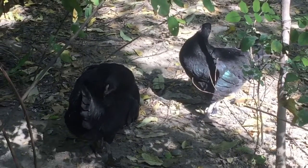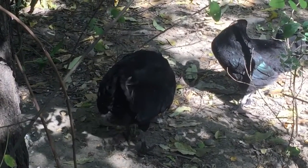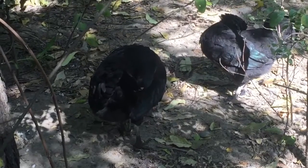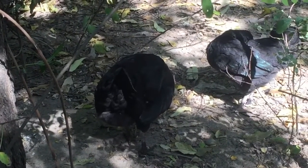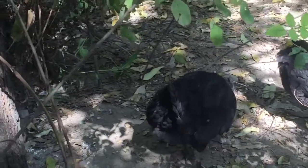I'm worried about them because this environment is not good for them. Compared to other breeds they are active, but these black hens are not feeling well in the cold season, especially in the pre-winter cold period.